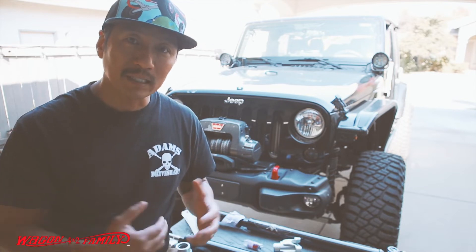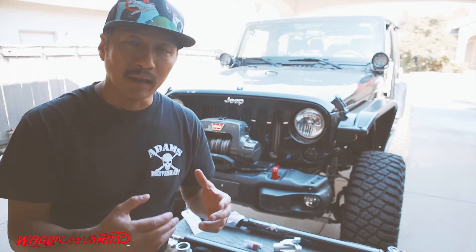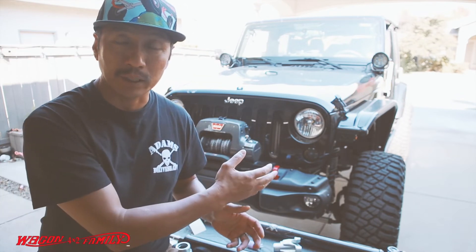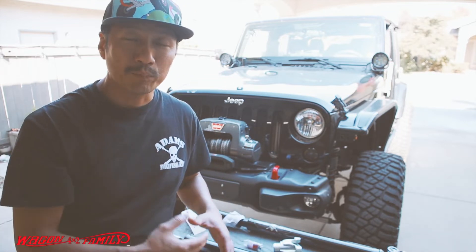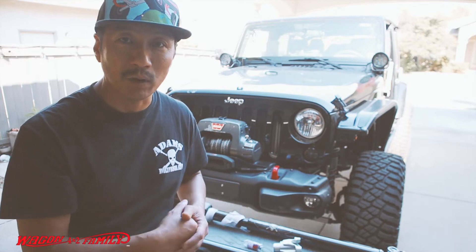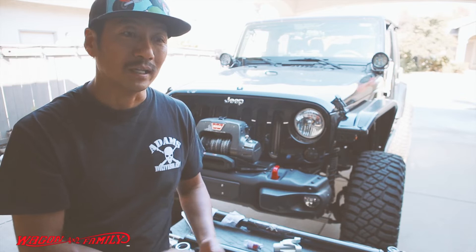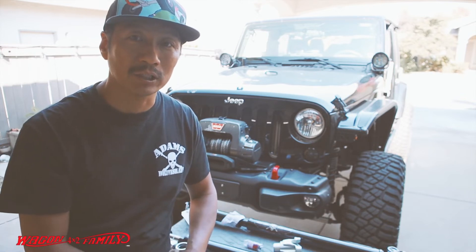Now that I got a little bit of funds saved up, I went online and bought the Adams 1310 driveshaft. In this video I want to go under the Jeep with the camera and show you all the damage it has caused. I hope the video will be good enough evidence to show you why you may want to go buy an aftermarket driveshaft as soon as possible, especially if you have more than a three-and-a-half-inch lift.